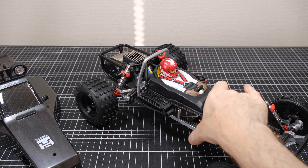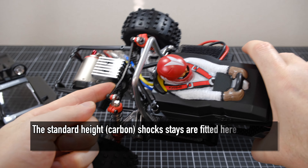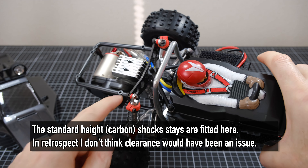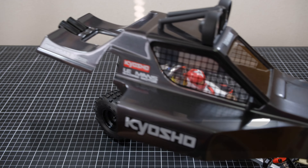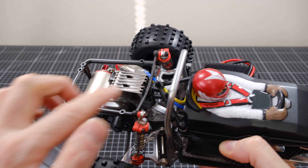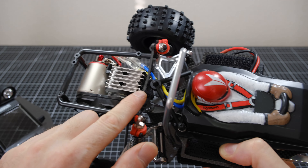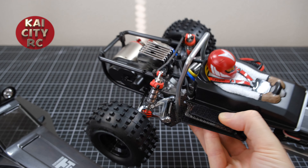Everything was going smoothly until I came to put the body on and I discovered that the taller HG shock stay at the rear prevented the body from sitting properly. It looked like I needed to cut some of the body at the back to make more clearance from the shock stay. Even if I did that, the body still wouldn't drop down as far as it needed to go because it would start to rest on top of the shock stay.